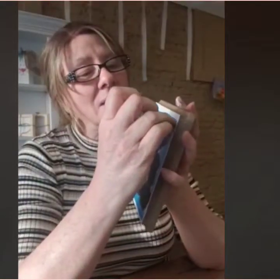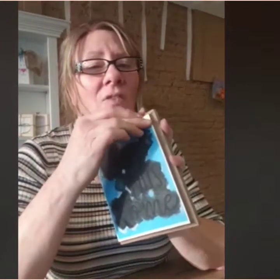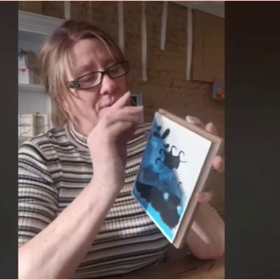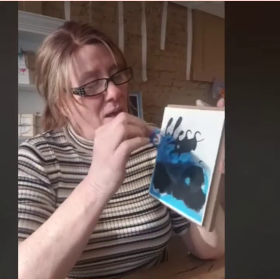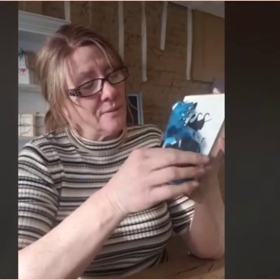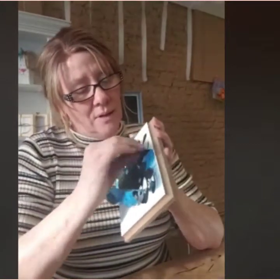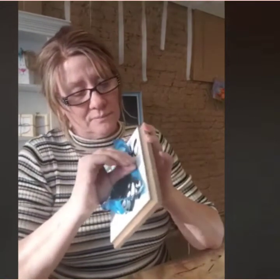You can let the paint dry or peel the stencil while it's still wet. You'll need something sharp to pull out the centers. Carefully pull from the very edge to reveal the letters. Don't pull too fast because if you do, your background paint can peel. Peel from every direction.